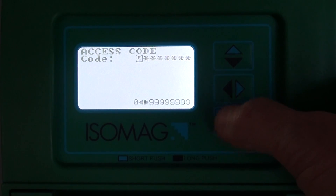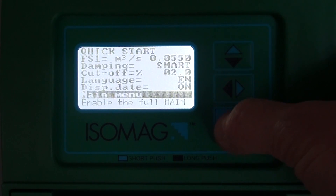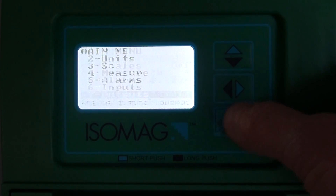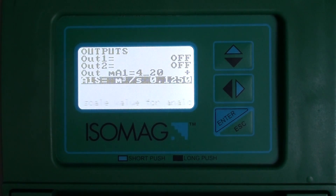For the 4-20mA, the scale is set in the outputs menu. They function completely unrelated to each other. The only unifying aspect is the unit of measure that is used for both the full scales.